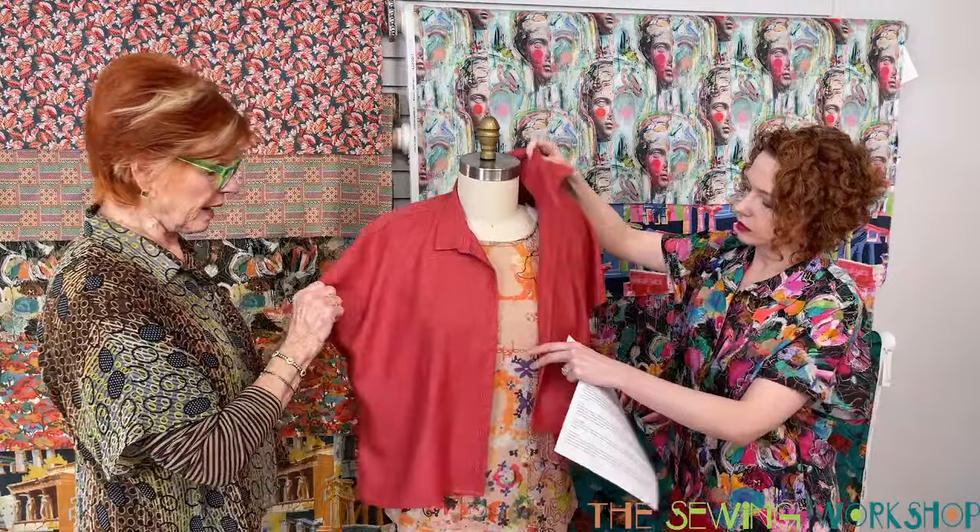You can wear this shirt summertime sleeveless, like Betsy has on, or you can wear it over the T-shirt or any T-shirt you want. I have it on over a T-shirt, which is what I like to do when it starts cooling off.